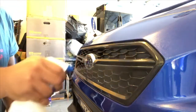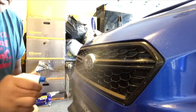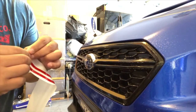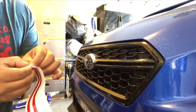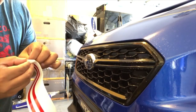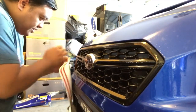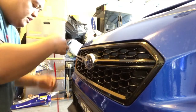So guys, before you start, make sure you spray the front grille real good with soap and water. Then you can take off the sticker and carefully peel it off, and we're gonna go apply it to the grille.